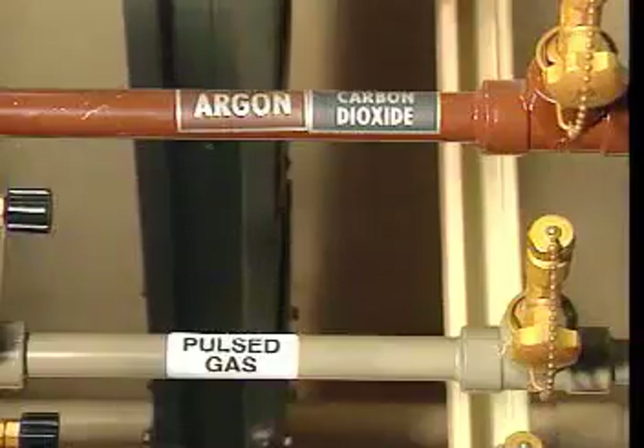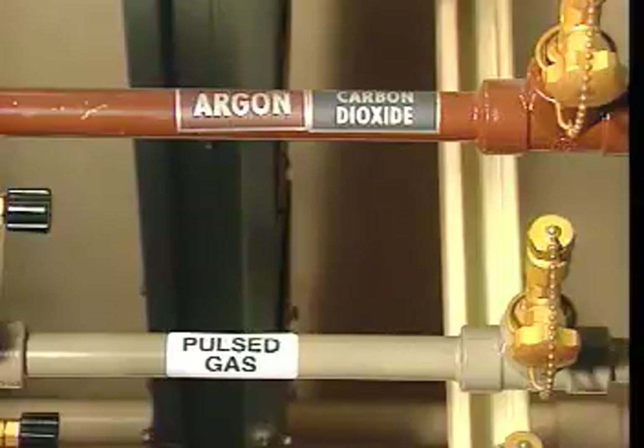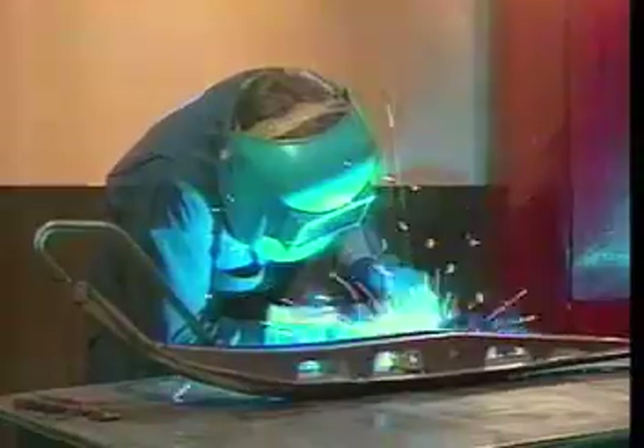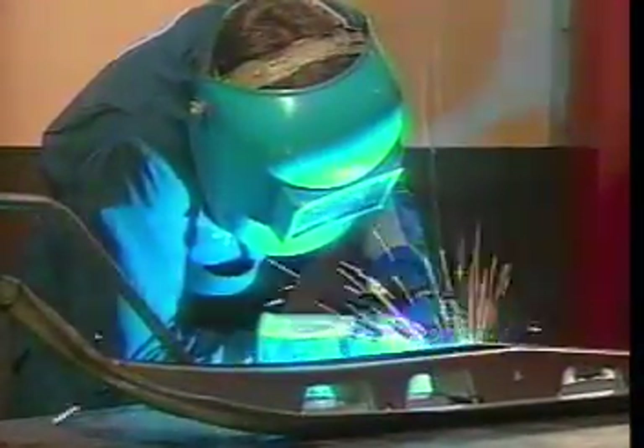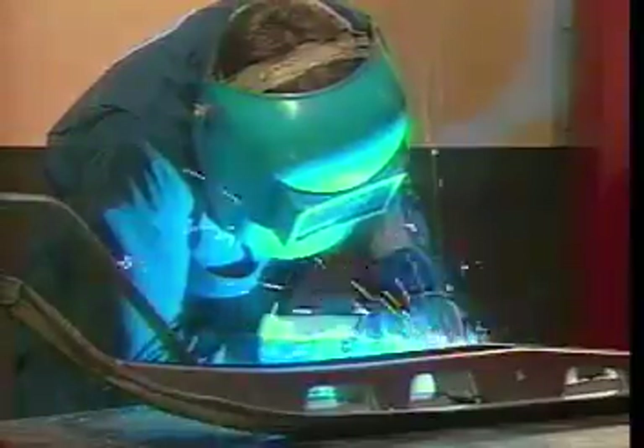In MIG welding, a gas shield is used to protect the weld zone. The most common shield gas used during MIG welding is carbon dioxide. Sometimes a mixture of carbon dioxide and argon is used. The specific gas used depends on the type of metal to be welded or the manner in which metal is transferred between the electrode and the weld pool.